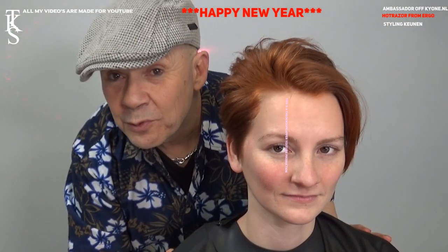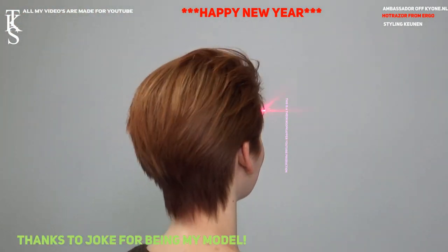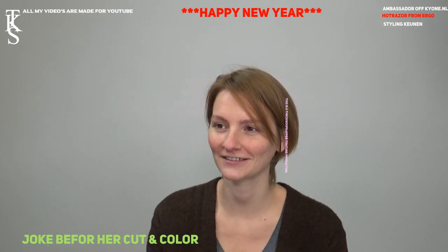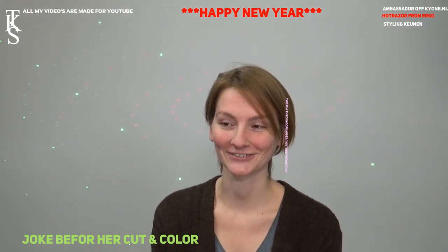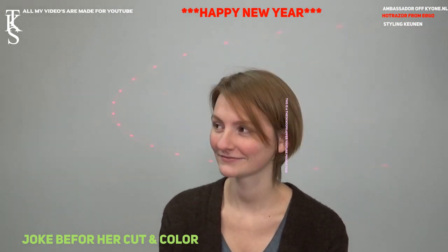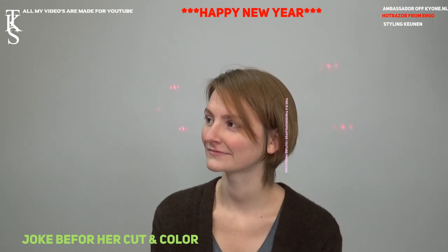Now I thank her for being my model. I thank you for watching the first video in 2020. And she will turn so you see the end result. Thank you for modeling. No problem, it's always a pleasure. Always. Hello, my name is Joke. I'm here to get some shorter hair. What it's gonna be is a surprise, I think. Let's watch. And we're going to change the color. It's a long time since we did that. I think it's been three years. They can find you on YouTube because you're still there in the past. Will you turn so they can see how your hair has grown since last time? Of course. Can you put some photos in? Because it's growing very fast. It is.